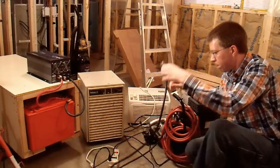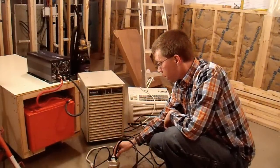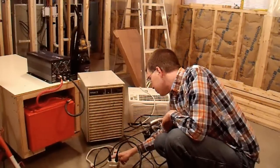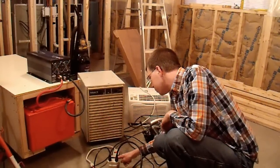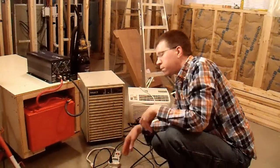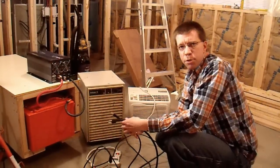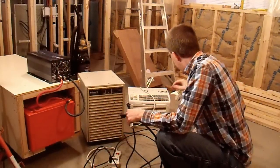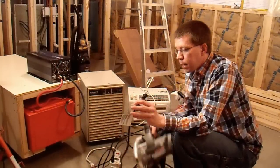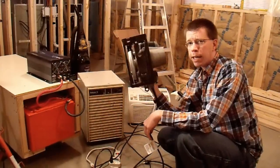Next I have a 13 amp air compressor. Don't let the small tank fool you — this is a 13 amp motor with about 5 CFM of flow rate and it takes a lot of power. This is very difficult to power, even more so than the dehumidifier, and very few 3000 watt inverters can handle it. Let's see if this 5000 watt one can — and it obviously powers the compressor just fine. Let's try something really brutal.